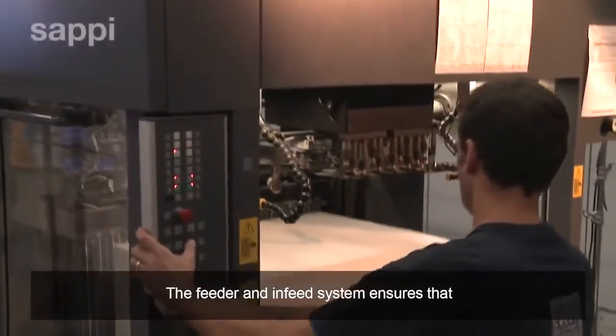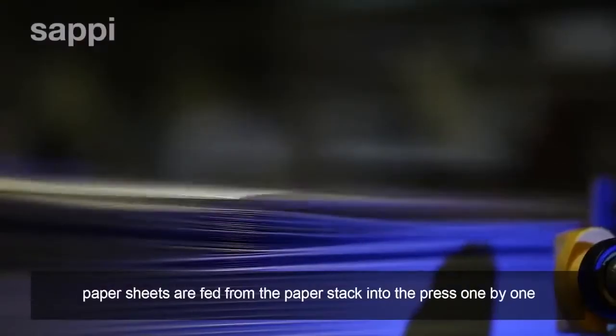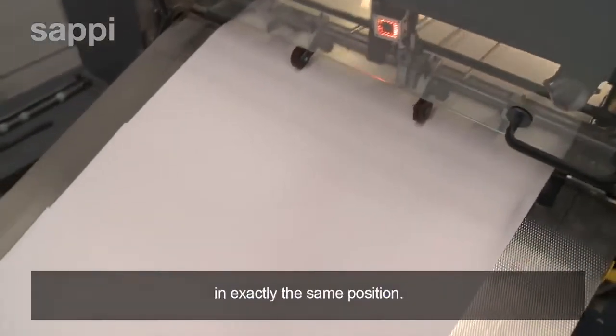The feeder and lay system ensures that once the pallet of paper has been loaded into the press, paper sheets are fed from the paper stack into the press one by one in exactly the same position.